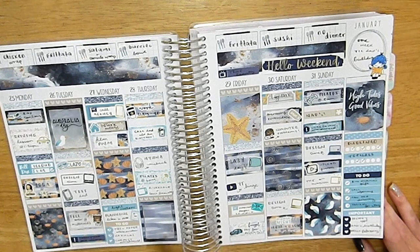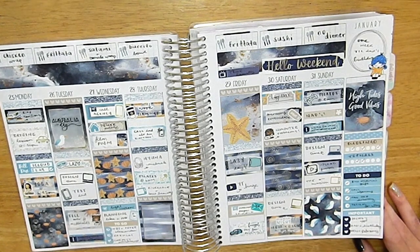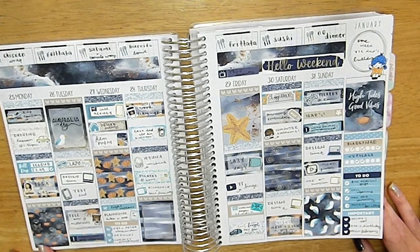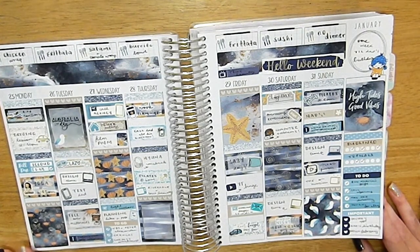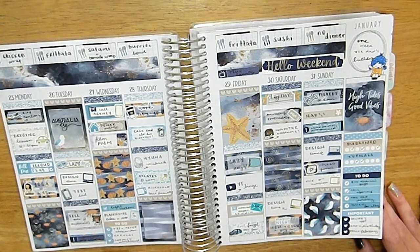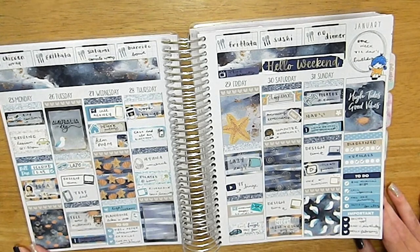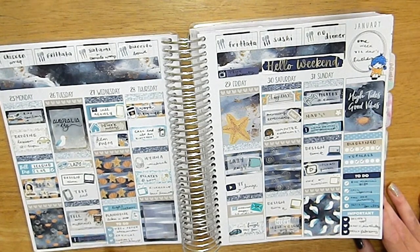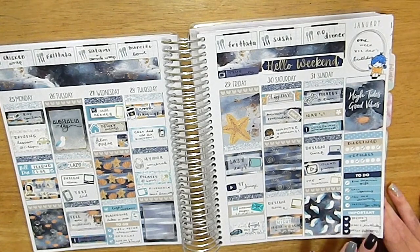Then we have the final spread in January from Gabriella Elena Designs, which I love so much. This was Australia Day week — I don't really celebrate it given its connotations, but I am very grateful my parents moved to Australia and that I was born and raised here. They didn't have the same experiences growing up. Hyuna had her comeback. I was starting job hunting since I knew my job was finishing soon.